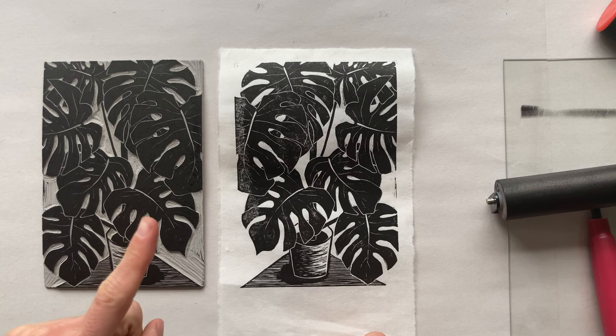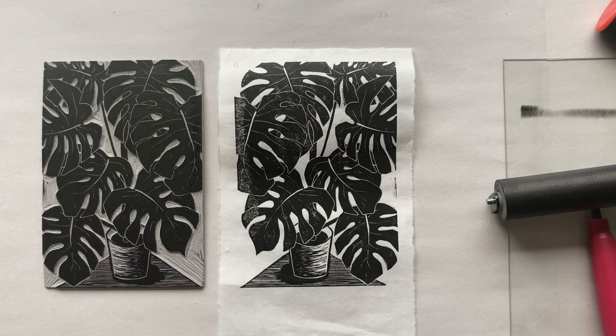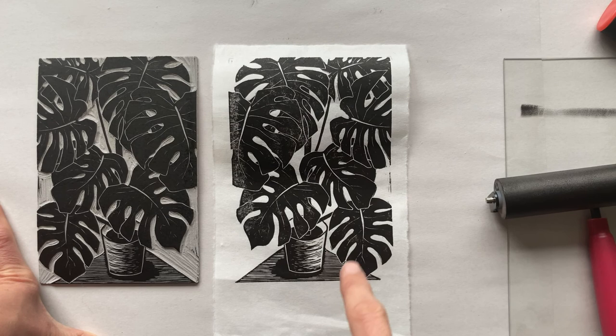I'm going to stop here with this process. I'll probably print some more of these with my favorite ink to get more consistent quality. But that's all I've got for the printing process — thank you so much for watching. I hope all of this was helpful. If you followed along with my tutorial, post your final print on Instagram and tag me at smishstudio so I can see what you made. I really want to see everyone's work. Go ahead and give this video a thumbs up and subscribe. I usually do studio vlogs, so it was fun to do this more step-by-step format. Have fun printing! Bye!